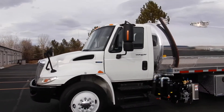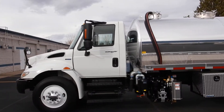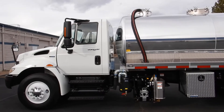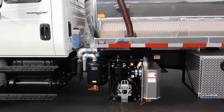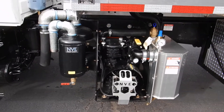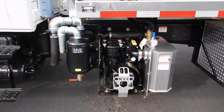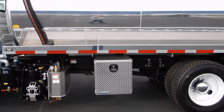Hi Steve, here's a video of your truck. So, 2011 International, right, with the 2500-gallon aluminum tank on it. And this is the NVE 607 pump — 386 CFM. We mounted one toolbox on the driver's side.